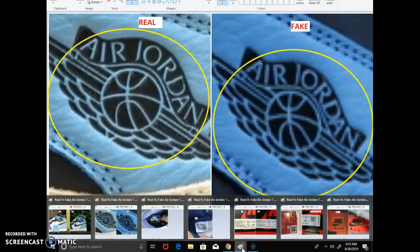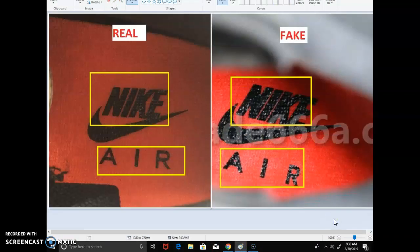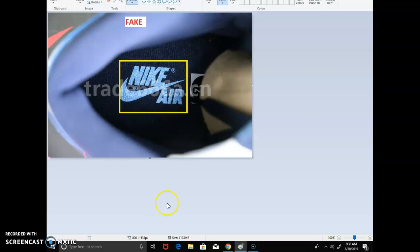Another thing to focus on is the Nike Air logo on the inside sock liner. On fake pairs, that logo is almost always going to peel off as soon as you step your foot in. On the authentic — like this Jordan 6 Bread — the ink used is not cheap and it's not going to come off. On the fake, it's bold, shiny, and cheap ink that will peel right away. If you see that telltale sign — the shiny, cheap ink — just stay away from it.